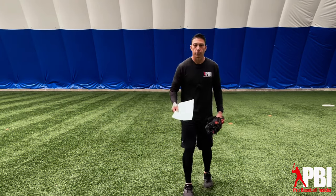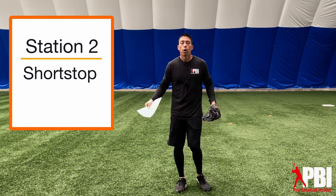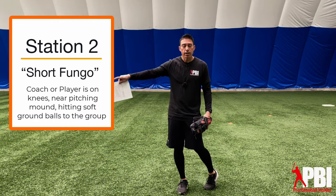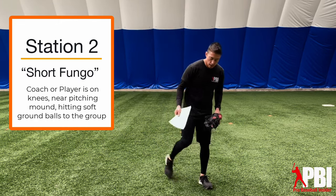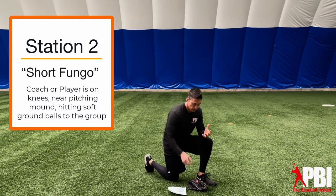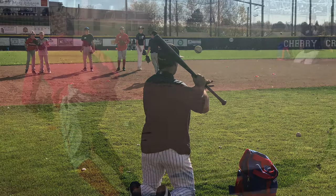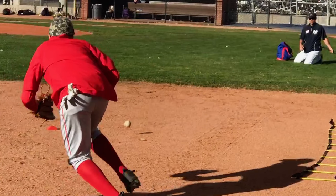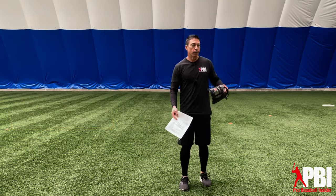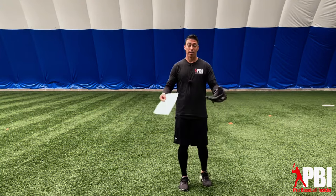If you're working with a more advanced group, our second station is going to be at shortstop. We're going to do a short fungo — I like to be around the pitcher's mound area, on one knee, just hitting ground balls with a bat. It's not going to be hit that hard, but it's a slightly more intensity than rolling a ground ball, and the infielder is going to get used to seeing balls off the bat. Don't feel like you have to be perfect with it — some might be routine ground balls, some backhands, some forehands, and that's totally okay.